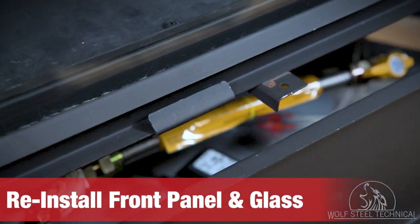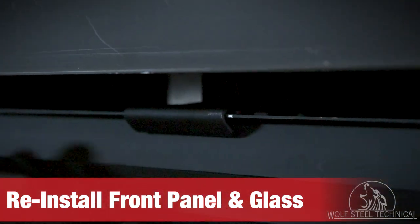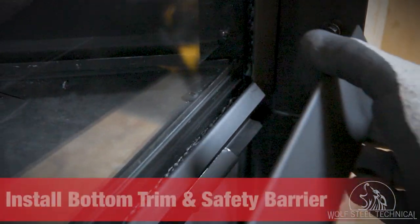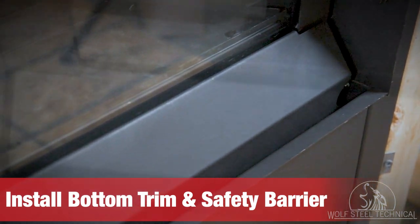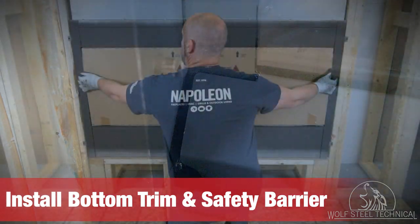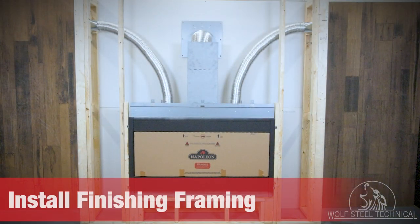Once the connections have been made, the control cover can be reinstalled followed by the glass. After the latches have been attached to the door, check that there is a tight seal all the way around. In the event of excess pressure build-up, the product was designed to relieve this via the spring-loaded latch system — ensure nothing prevents its operation. Once the seal has been checked, install the bottom trim between the glass and doorframe. The cutouts on either side of the trim fit around the doorframe, covering the control area and creating a clean look. Reinstall the safety barrier to protect the inside of the fireplace from dust and debris.